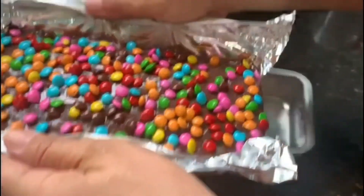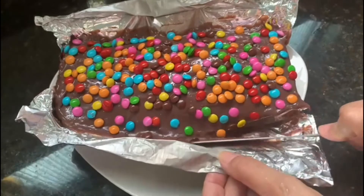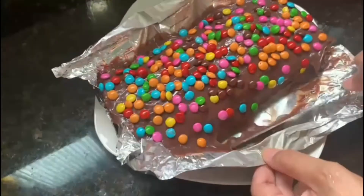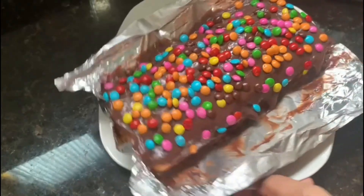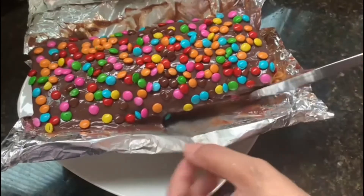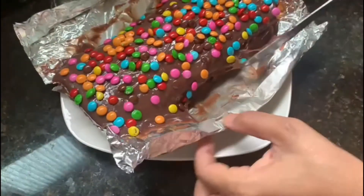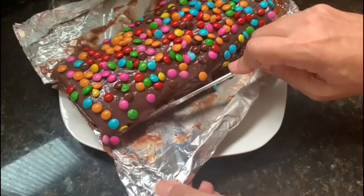Quando você terminar de adicionar os confeitos de chocolate, e ele tem que ficar bem bonito assim, enrole as pontas do papel alumínio e retire-o da forma. Em seguida, com o auxílio de uma faca, vá puxando o papel alumínio, desta forma. Não se preocupe, não vai dar errado. Se deu certo comigo, vai dar certo com vocês também. Conforme você vai puxando, o recheio desce e vai cobrindo também as laterais do bolo.